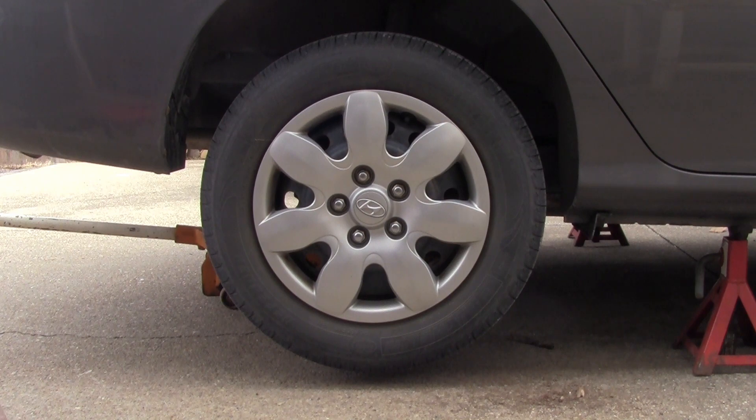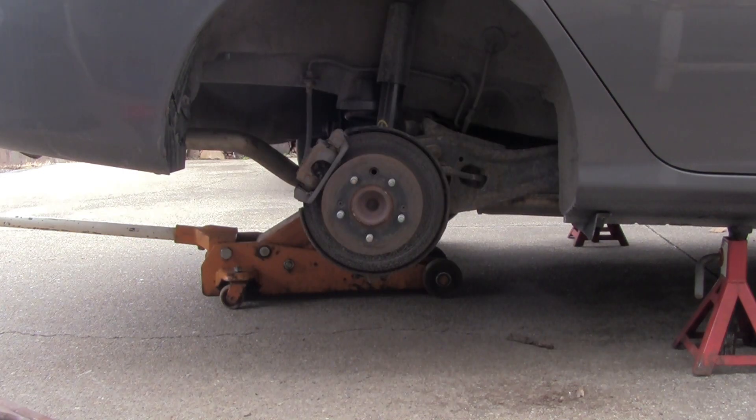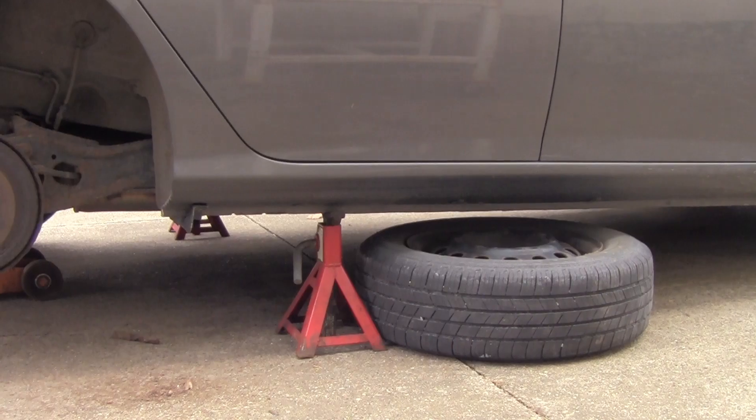I'm going to go ahead and remove the wheel — I'm going to use a 13/16 socket. Now if you don't have a jack stand, you can also throw your tire underneath the car or truck. If it's big enough it'll give you some cushion if the jack fails.